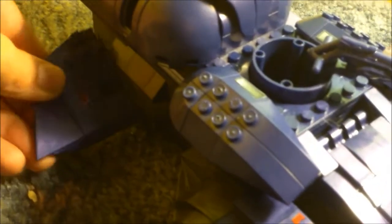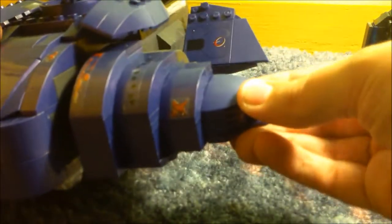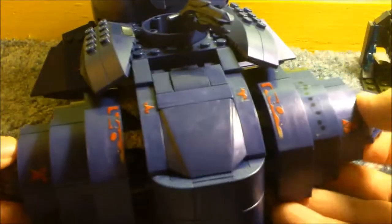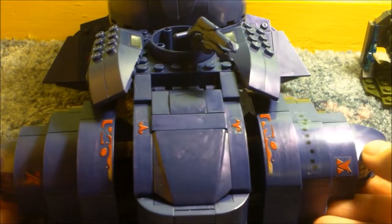The back fins are slightly adjustable, as well as the other side. The front sections can also be angled to give it a nice look, similar to how it looks in the game. The end of the fins here can also be adjusted — it's very nice.